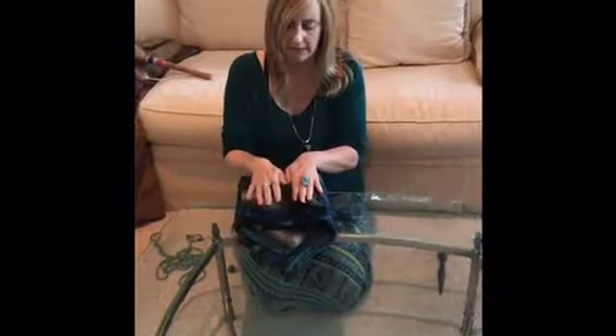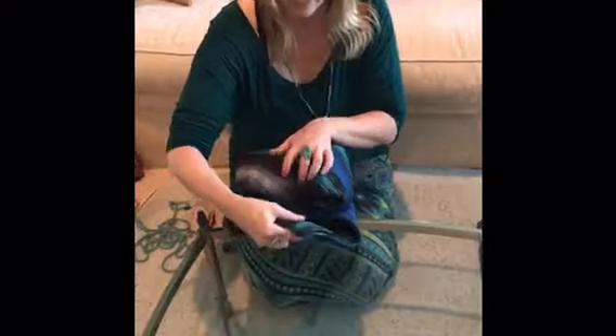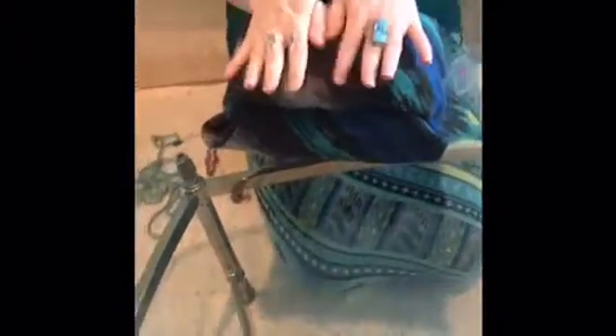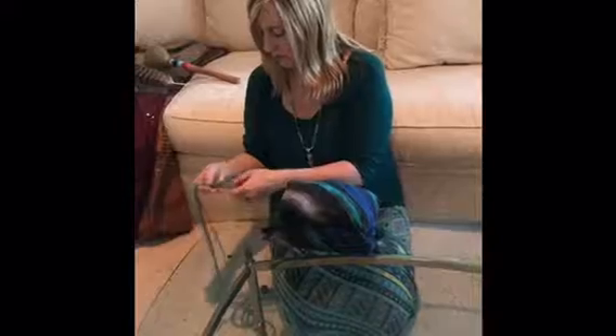Just sort of flatten it out. Now I've created something that looks somewhat like an envelope, and I'm going to take this flap and place it inside the hole. Now if this were wool, it would be a lot flatter and it would stay by itself. Because it's not wool, I do need to have a cord.